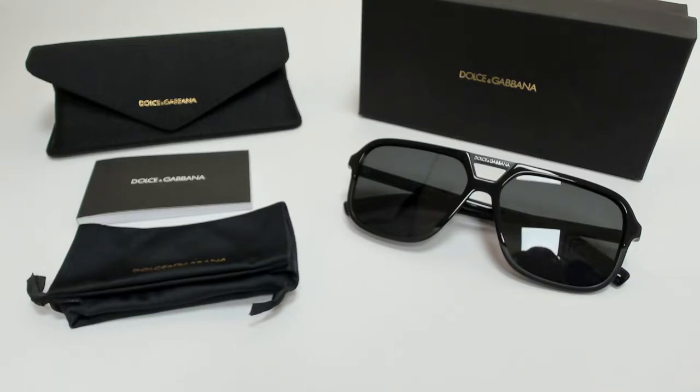Hi everyone, greetings from iSpecs.com. I'll be demonstrating Dolce & Gabbana sunglasses, model DG4354F, color code 50187.